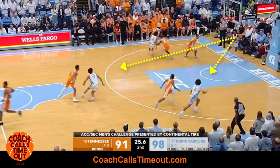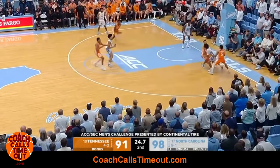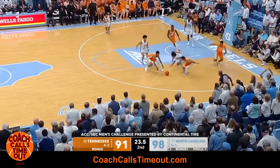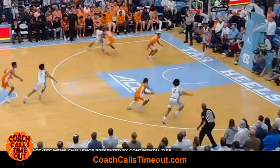Usually, these are the two players that are open on this press break. A word of caution — in this case, the defense is looking to steal or foul. Be strong with the ball. No unnecessary dribbles like this one.